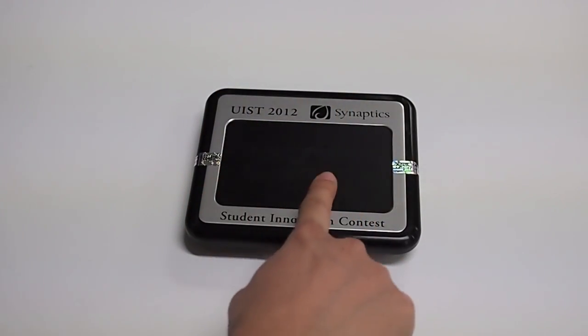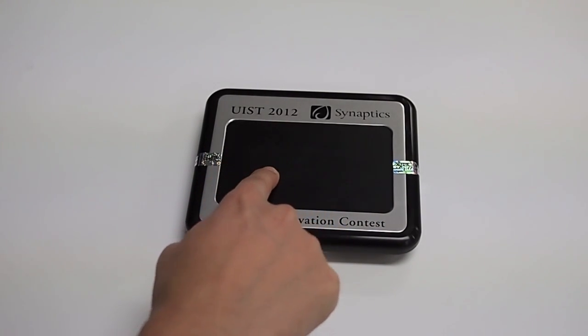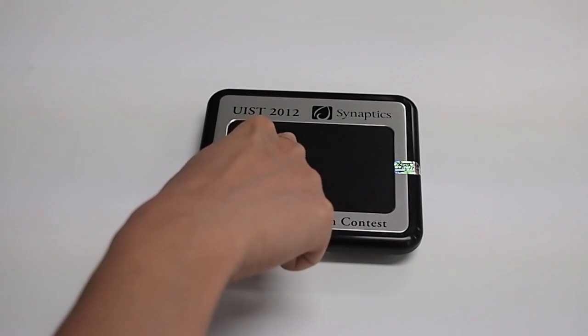Synaptic's force pad can measure force, so it can distinguish a light finger drag from a forceful drag. However, moving a finger while applying pressure is not easy because of the friction.